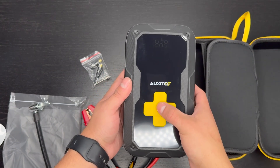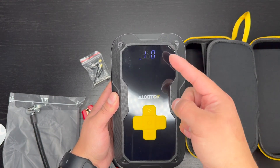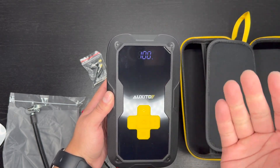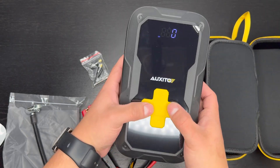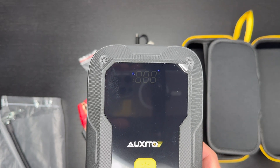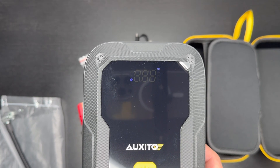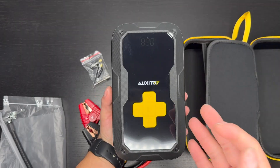To turn it on, just hold the middle button for a few seconds and the LCD screen will light up. The screen may look like it's flickering on camera, but in person it looks perfectly still. You can cycle through inflation modes: click once for car mode, again for motorcycle mode, again for bicycle mode, and once more for ball mode — each giving you a lower PSI setting.